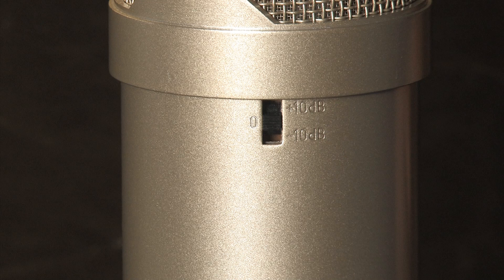The pad lets you record very loud sources without distorting. The boost can be used to record very quiet sources and also gives you the ability to choose whether you would like more character from your preamp or from the microphone.